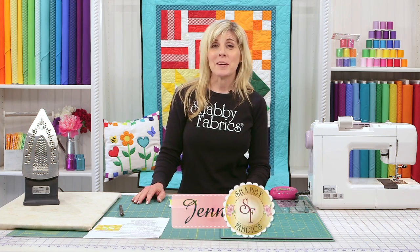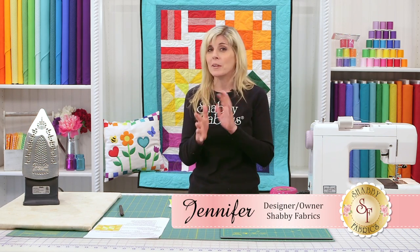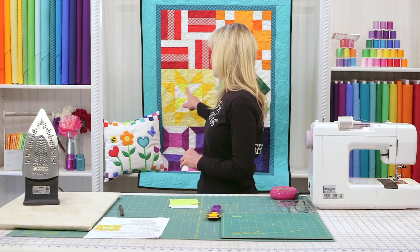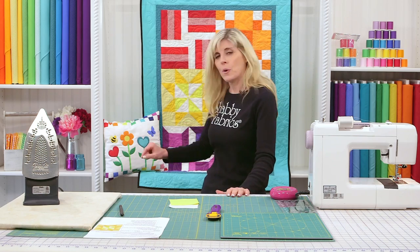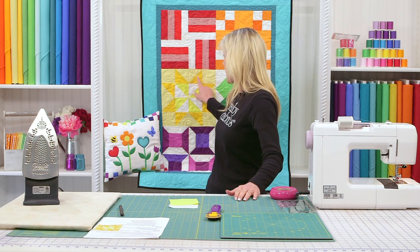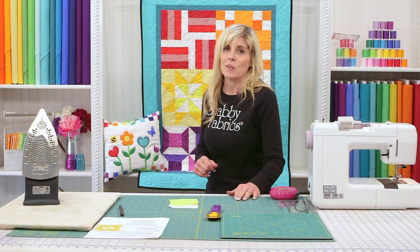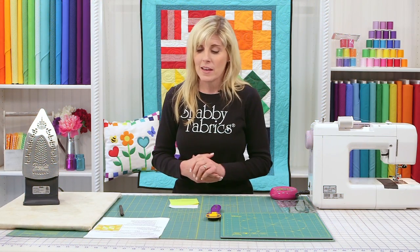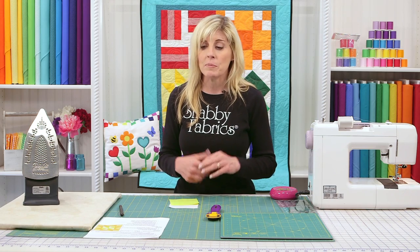Hi, I'm Jennifer from Shabby Fabrics. I'm excited to get going on this yellow block. There are a couple combinations of techniques here. Half square triangles make up the center portion — four half square triangles put together make a pinwheel unit. And then we'll be accenting that with something called flying geese. Multiples of that are flying geese, so this is a combination block. Get the download from Shabby Fabrics — you're looking for the Sawtooth Star with Pinwheel Block.